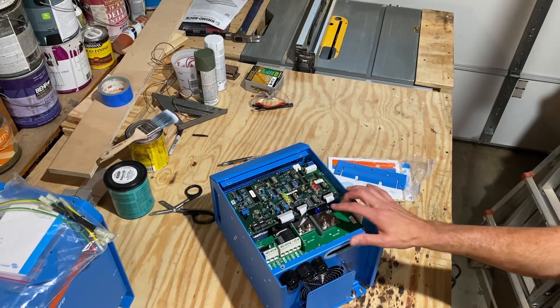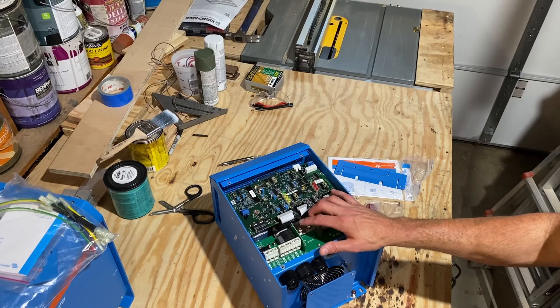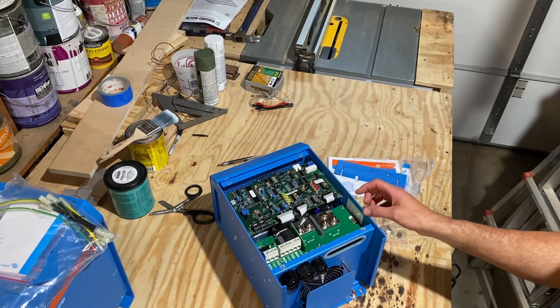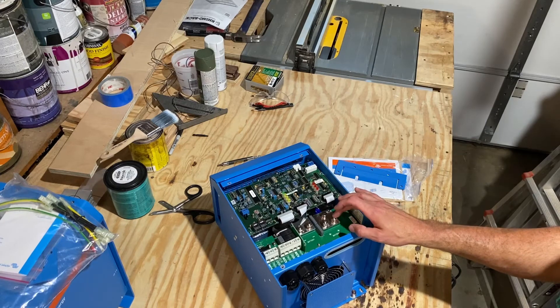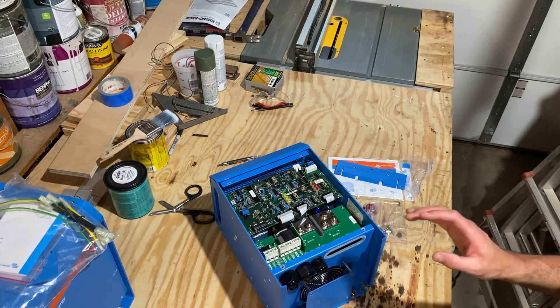Your negative comes in here, your positive comes in here. This is set up so that you can run dual legs if you want to — we're only running one cable for each the negative and positive side, as it's going to come through the Victron distribution system which we went over in another video.